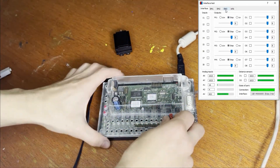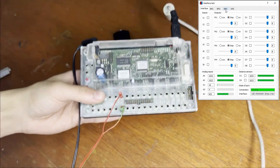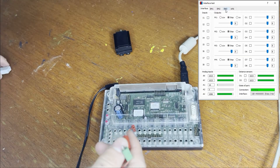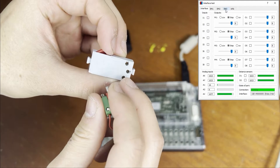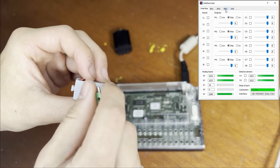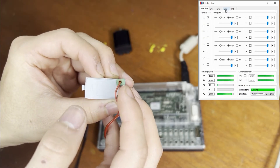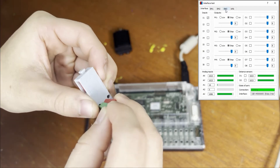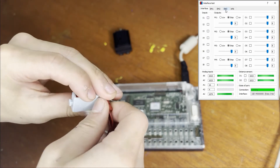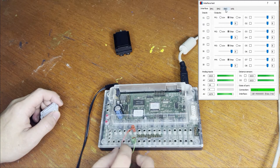Now we're going to test an input. You might also want to test the analog inputs, but that will come in a later video. Find the ports that say 'I' on them — there are eight pairs of them — and then connect a push button. If you put one wire here and the second wire in this hole, when you press the button it will show you that the button is pressed. If you put the wire in the other hole, it'll show when the button is not pressed. Now we know that the inputs work. You should test all the input ports to make sure they work.